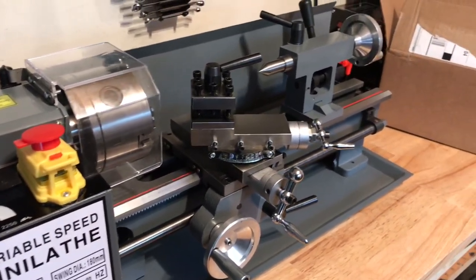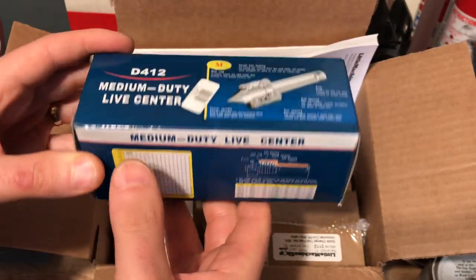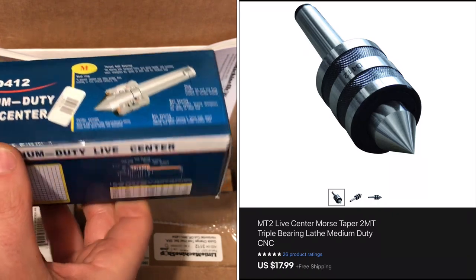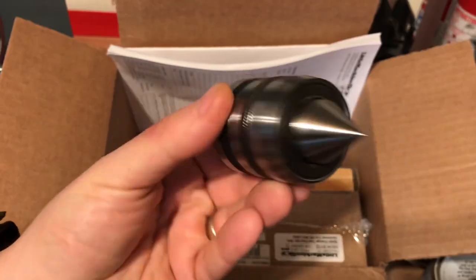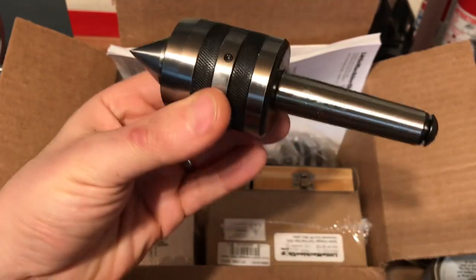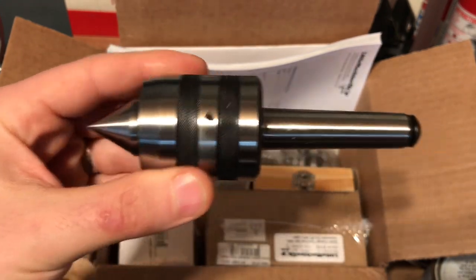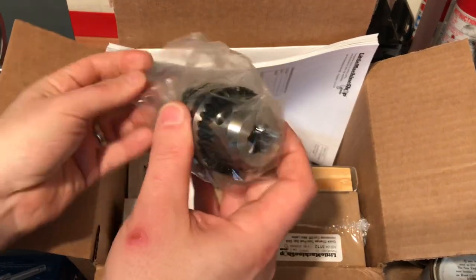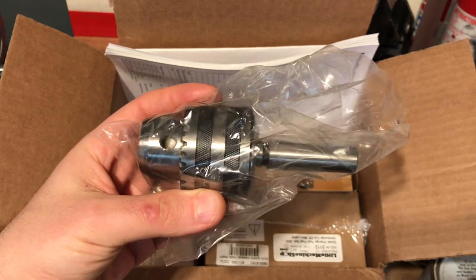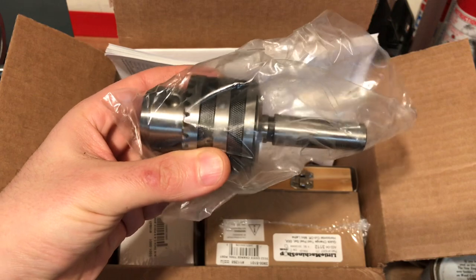So I want to dig into this Little Machine Shop goodie bag. This live center here was from eBay — I paid about $20 for it and it got pretty good reviews. It's definitely heavy duty. This goes into the tail stock when you want to spin something, since the lathe only comes with a dead center. Also in the kit came the chuck that goes into the tail stock — a little shorter size for the mini lathe so you have more room to work.